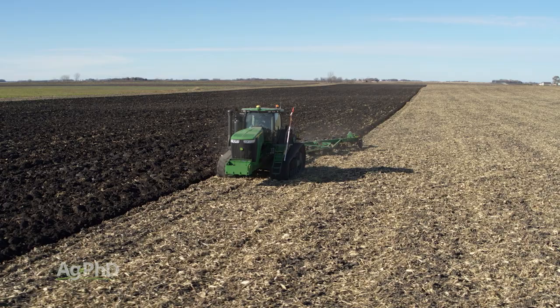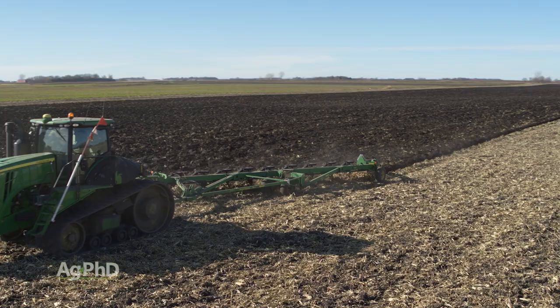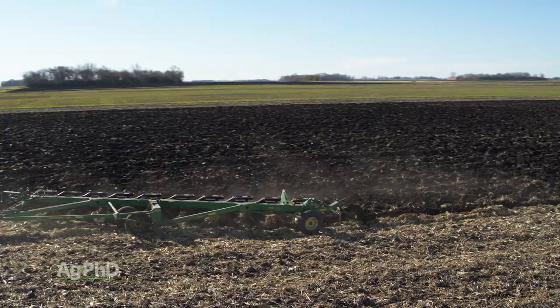So let's explain what this is exactly. With the moldboard plow, what we're trying to do is totally turn the soil over, and a lot of times we go fairly deep — it might be 8 inches, 10 inches, 12 inches deep, maybe 14.